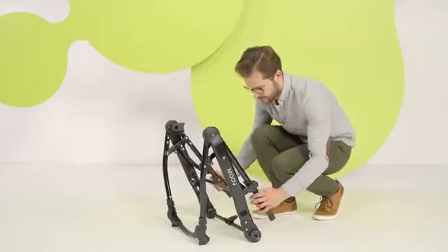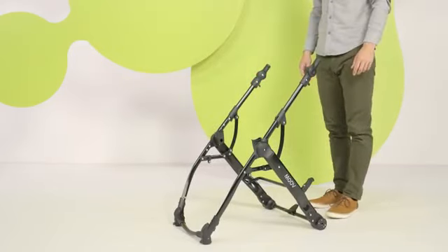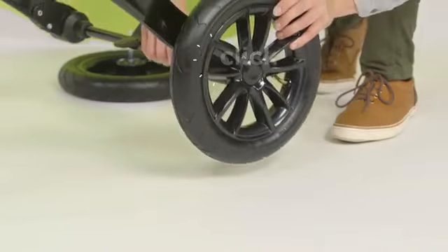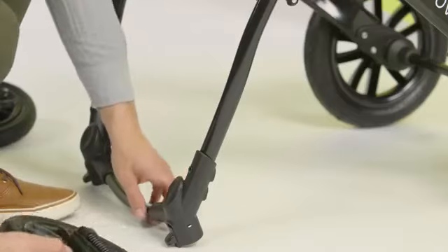Assembly starts with the frame. Release the lock, pull up and open in a single motion until you hear a click. The rear wheels are simply pushed into the holes, just like the front ones.